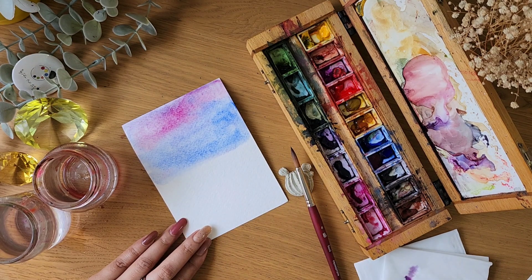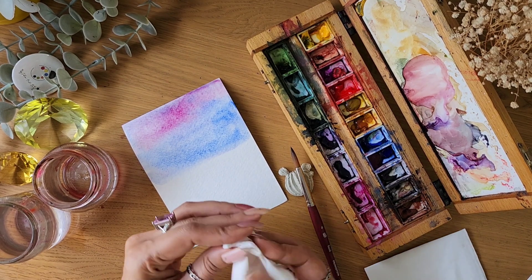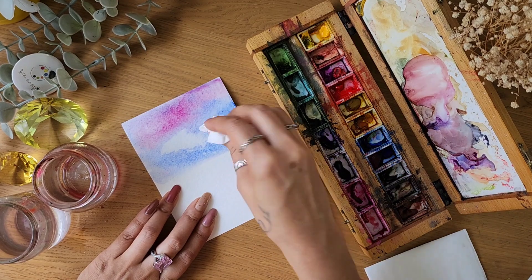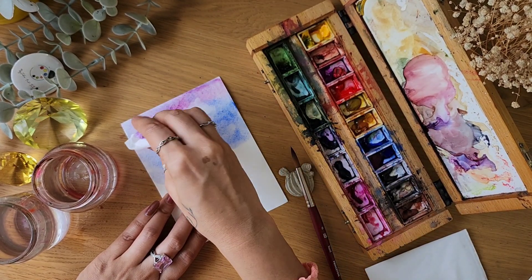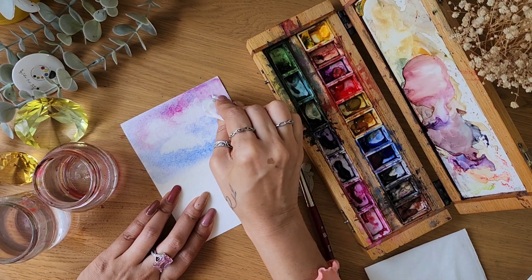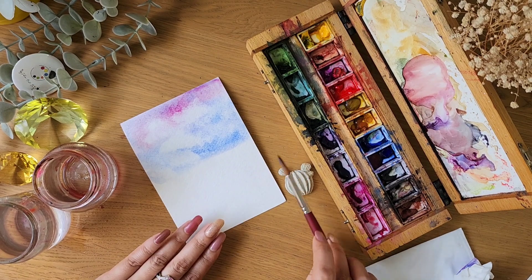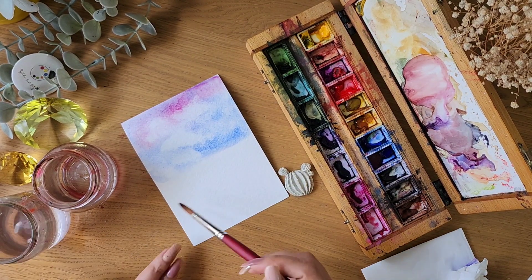One technique is lifting — just take your tissue, crumble it, and dab it. What we're doing here is lifting the color off, which can be done with tissue. We're making some clouds here. There's also another lifting technique done with the brush, which you can check out later.